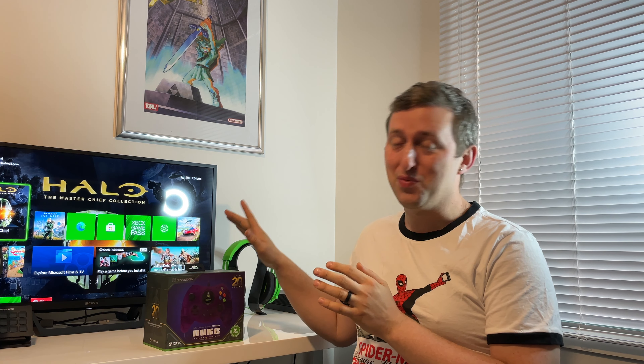Hey guys, Gundam Master Gaming back once again. I've got something awesome that has arrived.